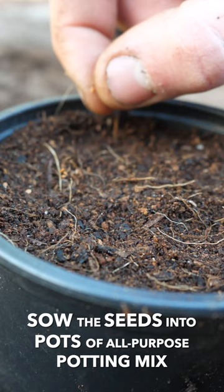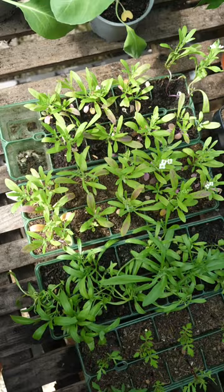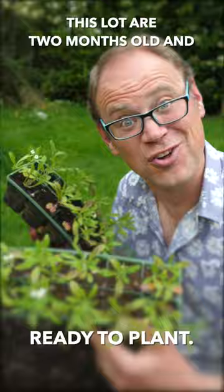Sow the seeds into pots of all-purpose potting mix, then lightly cover them over, water and grow on in a frost-free place. Transfer the seedlings into pots or plug trays, then plant them outside once it's warmed up later in spring. This lot are two months old and ready to plant.